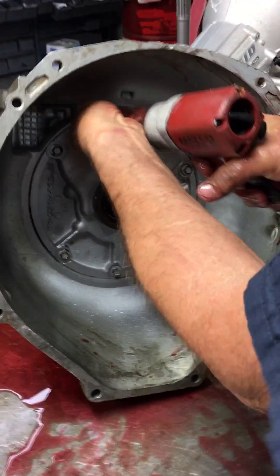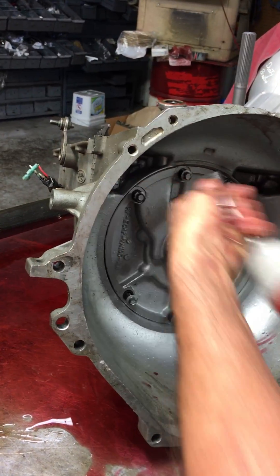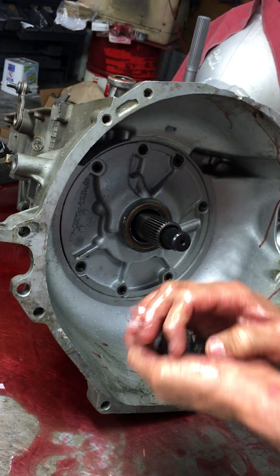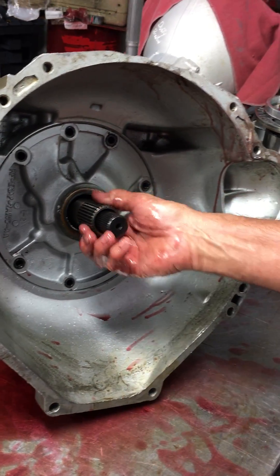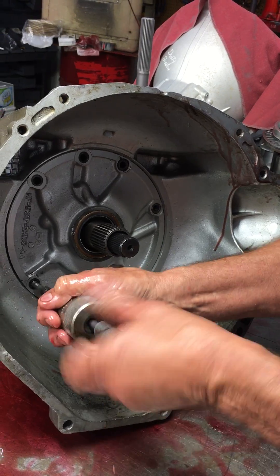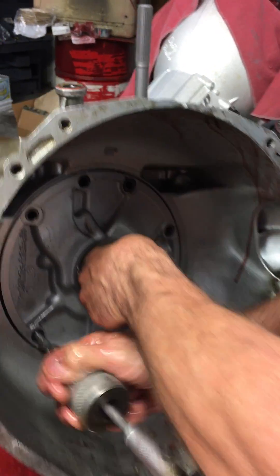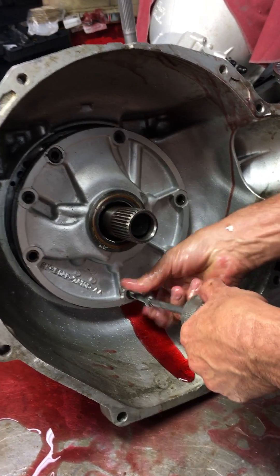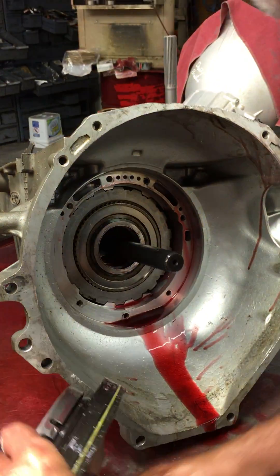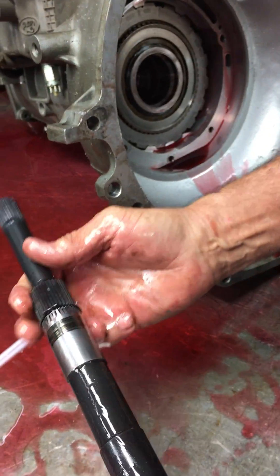We'll get this pump out and look at what's been done. Normally there are three shafts, but since this is a turbo car it's been upgraded to a single-shaft style input shaft. It's great big — you can't break them — and it's really the only way to go. You can see how big that shaft is.